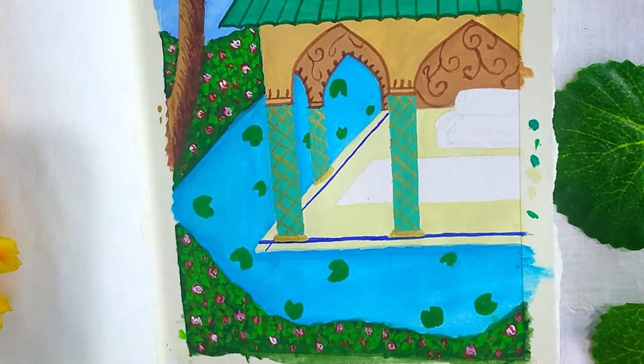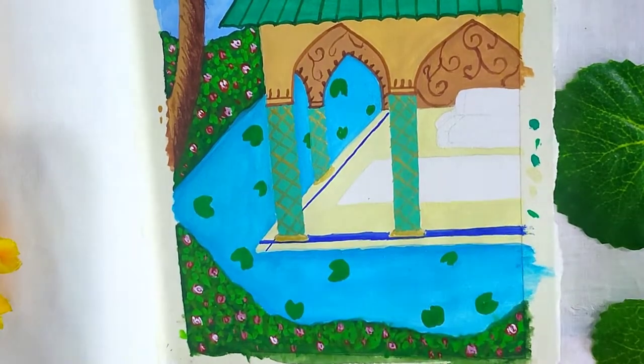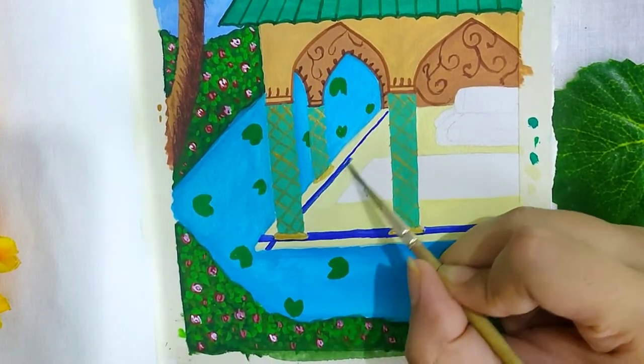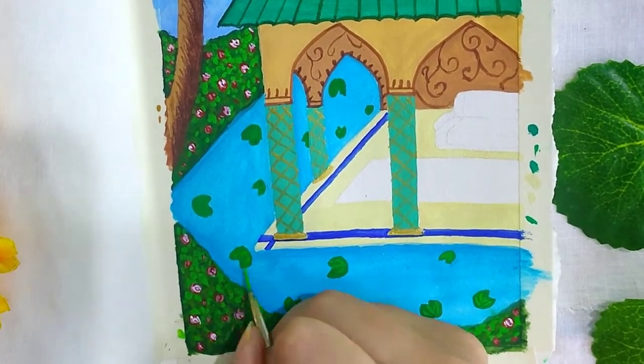Some details on the floor with ultramarine blue. Adding some details to the floating leaves with light green.